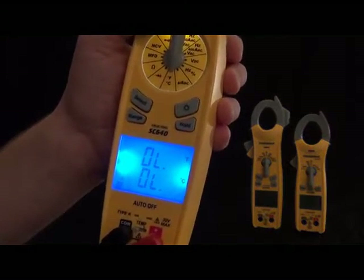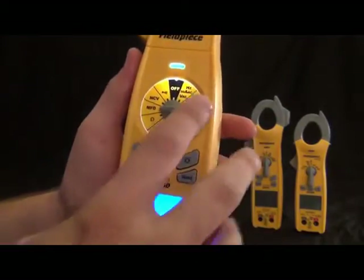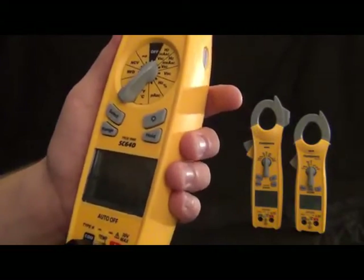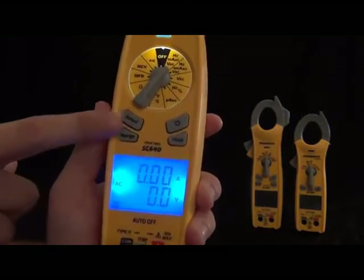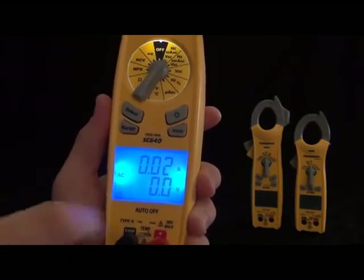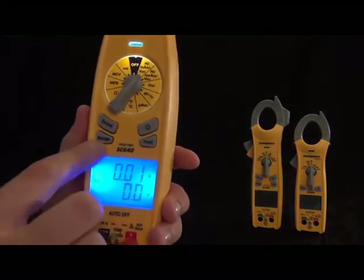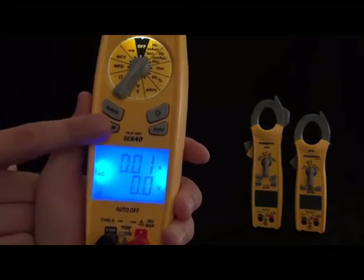Now let's look at the buttons. We have the backlit button and the select button, which toggles through the ranges — for example, between amps and hertz — depending on which switch position you're in. Then we have the range button. This is an auto-ranging meter and it'll select the range for you, but if you want to select a certain range manually, you'll notice the volts display changes the decimal point and the unit — so that's millivolts, there's volts — and you'll see the decimal place moving. Then we have the hold feature, so you can hold and unhold a reading.